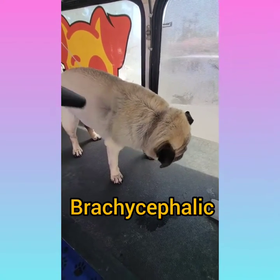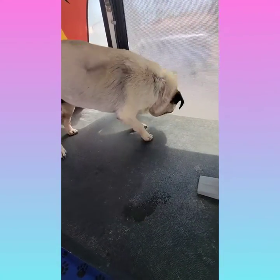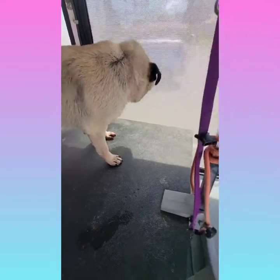Pugs are brachycephalic dogs, meaning they have shorter snouts, and it causes snoring and loud breathing.